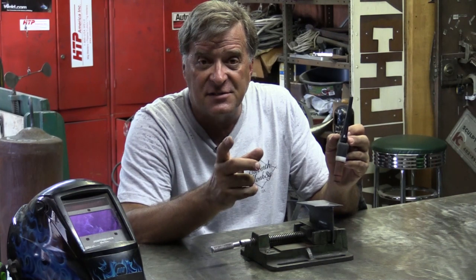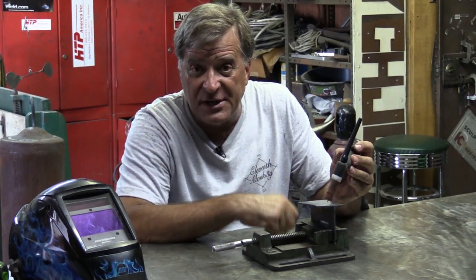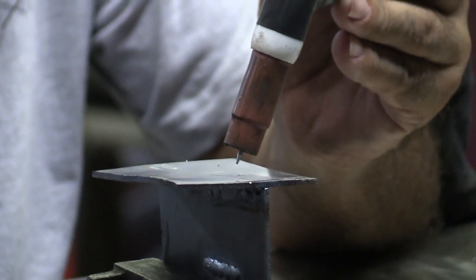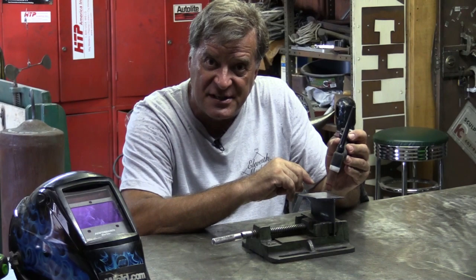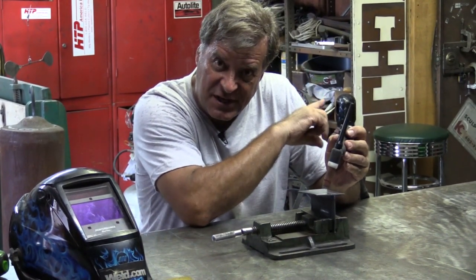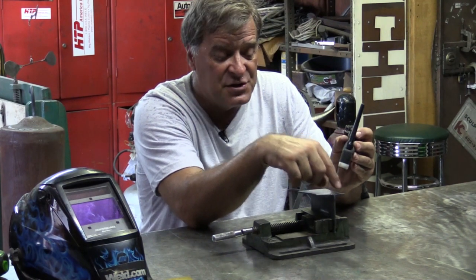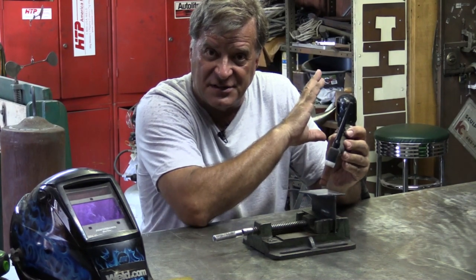The difference between the two: with high frequency start, you can just get close to your metal — about an eighth of an inch, quarter of an inch, right in that area. You just get close and click your trigger or step on your foot pedal, depending on how your machine is set up. The high frequency start in the machine will cause that arc to jump across, and now you have your arc started and you can weld. As soon as your arc starts, that high frequency goes away — it just shuts off until it's needed again.